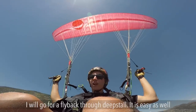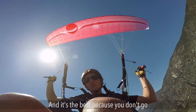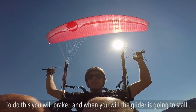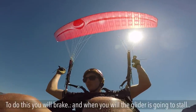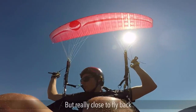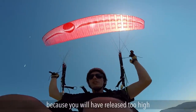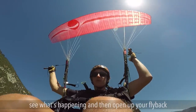I will go again for a fly back through deep stall. Fly back through deep stall is easy and I think the easiest way to do a fly back — and the best — because you don't go through the full stall which is messy. It's much better to go straight to fly back. To do this you go through a kind of deep stall: you brake, brake, brake, brake, and when you feel the glider is going to stall you release straight to your fly back position — a bit lower than your fly back position. You do this because if you release too high the glider may overshoot you, so it's much better to release a bit lower and then open up your fly back.